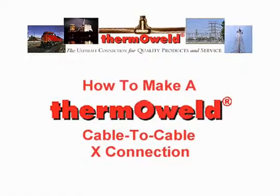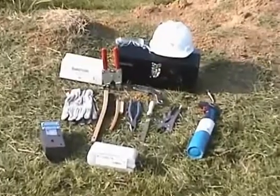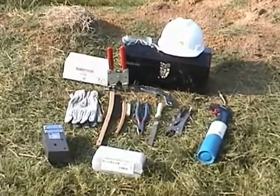How to Make a Thermoweld Cable-to-Cable X-Connection. Before we begin, let's make sure we have the proper tools handy.